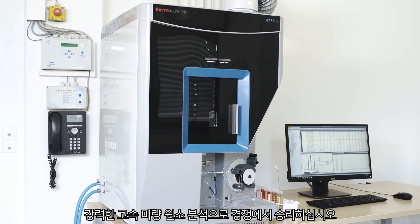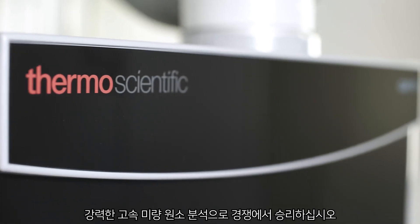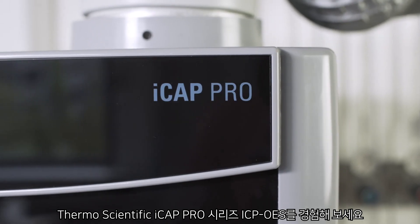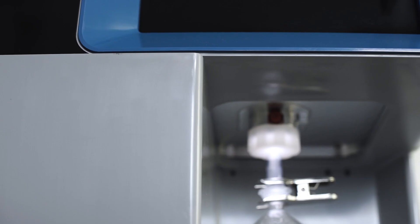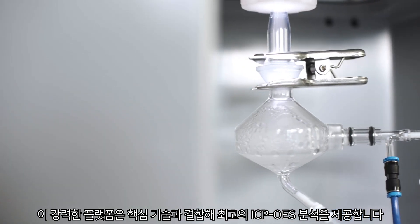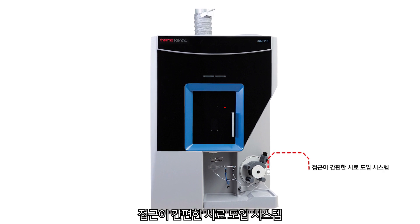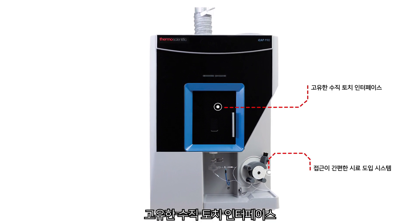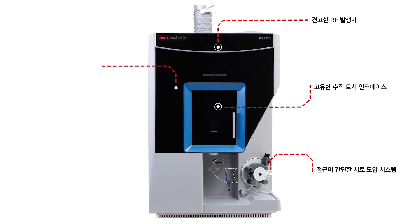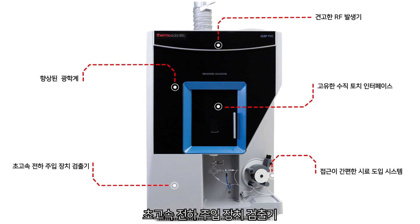Perform like a pro and win the race with robust high-speed trace elemental analysis. Discover the Thermo Scientific iCAP Pro Series ICP-OES. This powerful platform combines core technologies to deliver the ultimate ICP-OES analysis: easy-access sample introduction system, unique vertical torch interface, robust RF generator, advanced low-purge optics, and ultra high-speed charge injection device detector.